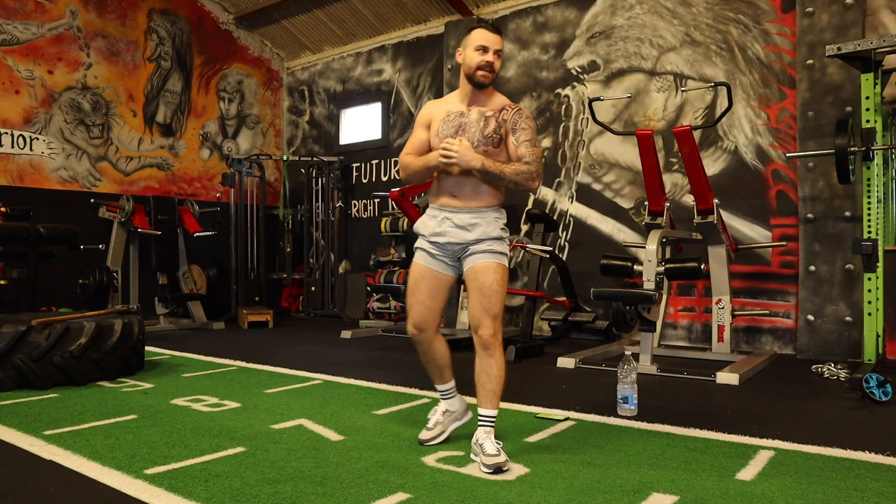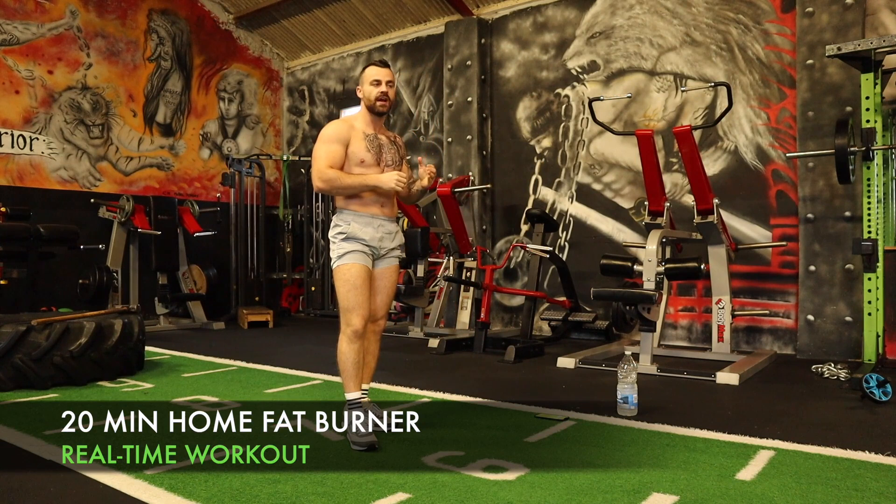Okay team, let's get ready for this 20-minute non-stop fat burning, bods inside, high intensity sweat session. It's going to be 45 seconds of work, 15 seconds of rest.